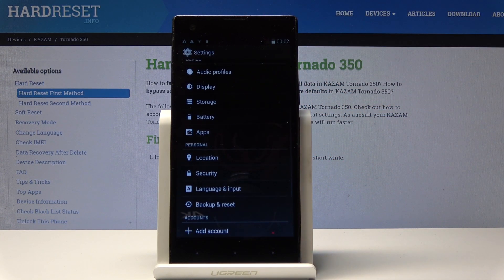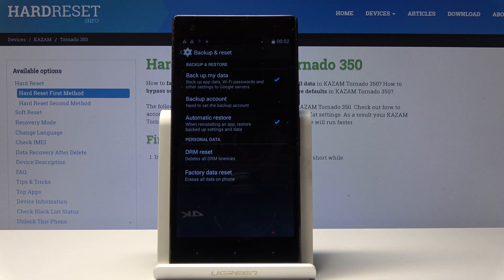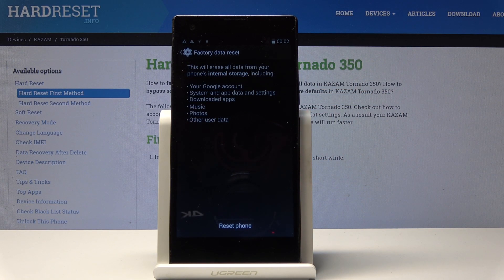Go down to backup and reset, as you can see right here, and then tap on factory data reset, and from here reset phone.